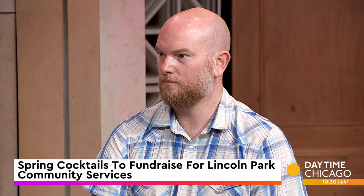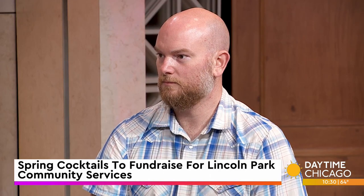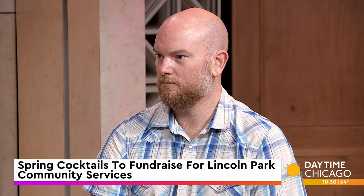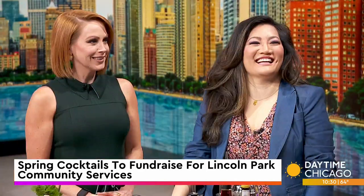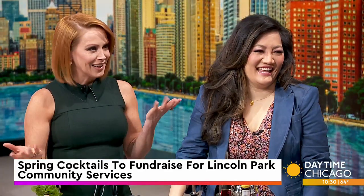Lincoln Park Community Services is teaming up with Impact's Beverages for the Metamorphosis Gala, all while shedding light on an important cause. Joining us now to mix up some spring cocktails is Kevin Obis. Thanks so much for being here. Thanks so much for having us. I love cocktails for a cause. Drinking and a cause — it's a good combo.